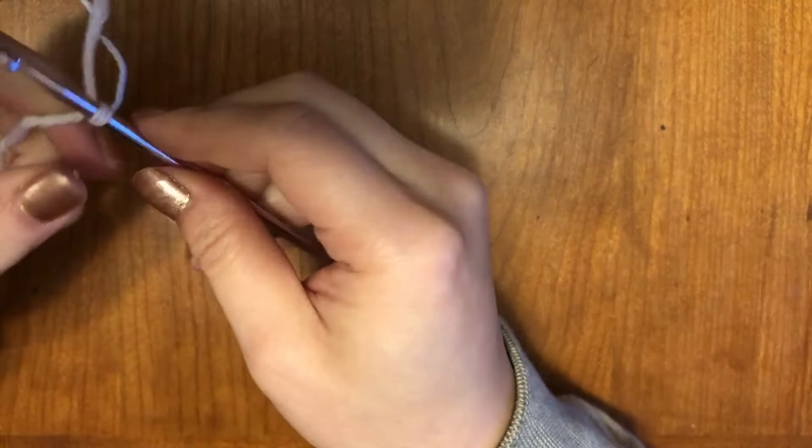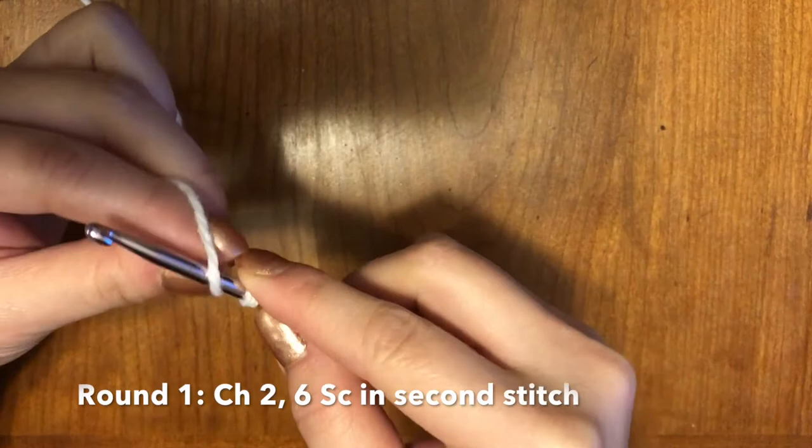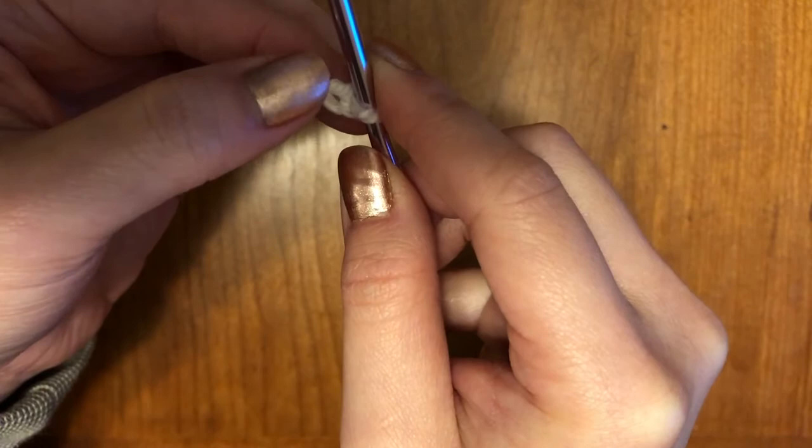There are actually two ways to start these circles. This is the first way. I'm going to make my knot right here and then chain two — just two. So one and two. What you're going to do is put six single crochets into this hole right here. By the end of it, you should have six going around in a circle, so it will kind of look like this. I'll fast forward this part.